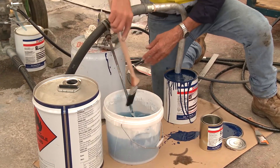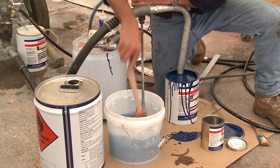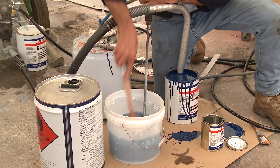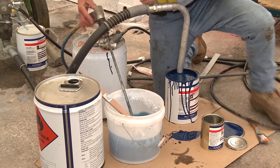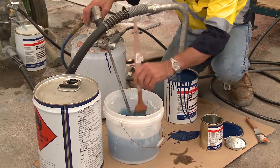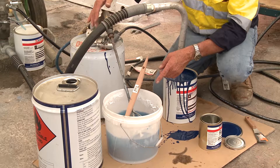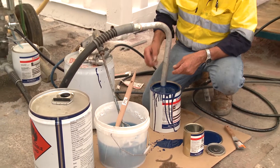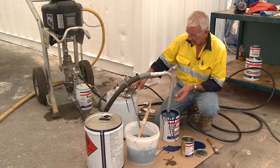I keep some spare solvent to one side and make sure the agitator is washed each time I use it. So when I want to mix more material, I've got a clean agitator with no remnants of skinning or semi-cured material. If I put that mixer into a new tin with remnants of previous paint on it, it will soften those remnants, creating contaminants in the paint that can start the cross-linking or curing process significantly, and ultimately cause blockages through the pump.